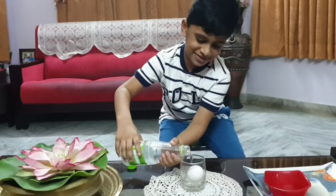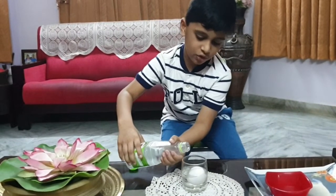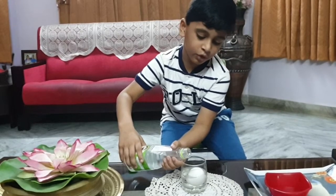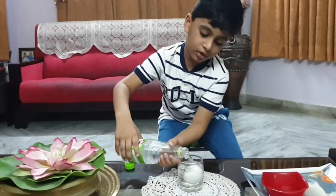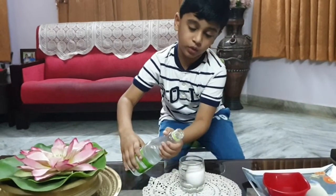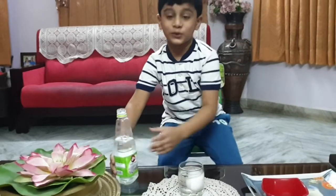Oh, it's going. So far the egg is not breaking. If we go way fast it will break the egg. So we are done. Now we need to wait for 24 hours.